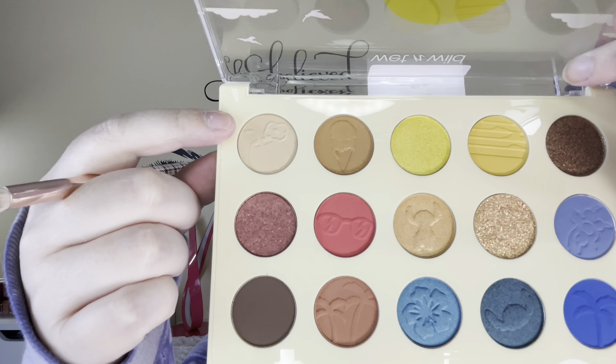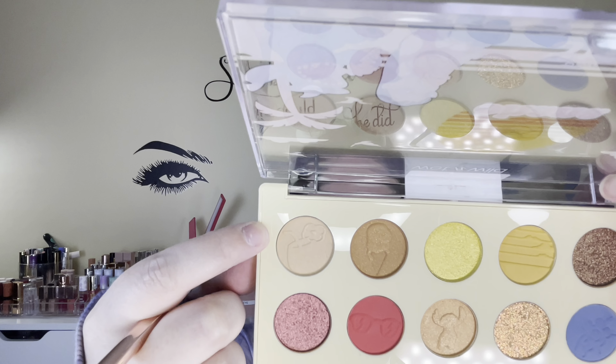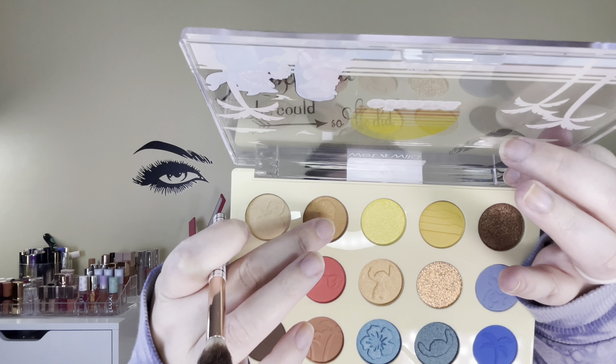I'm going to go in with my brush and just start with a transition shade — this shade up here, I think it's called Pudge. I did prime my eyelids; I didn't have a Wet n Wild eye primer so I just used the Fenty one, but I think that's the only thing besides one other item I don't have. So two things I didn't have from Wet n Wild, but I think everything else is okay. Then I'm going to go to the shade one over, and I think that one is called Laid Back, and I'm just going to deepen it up a little bit.